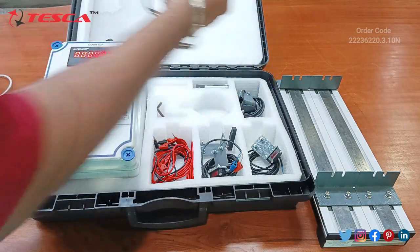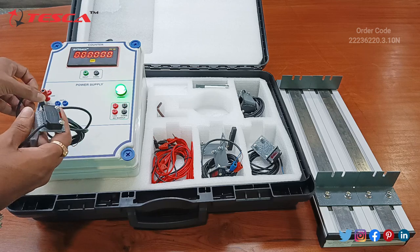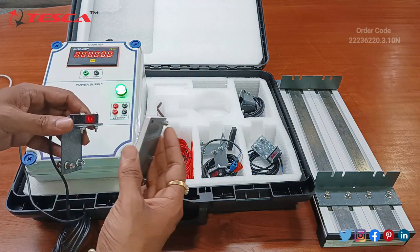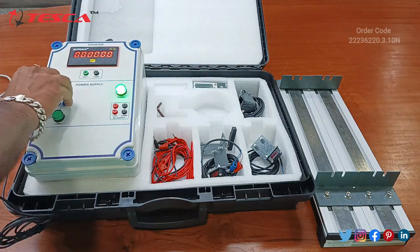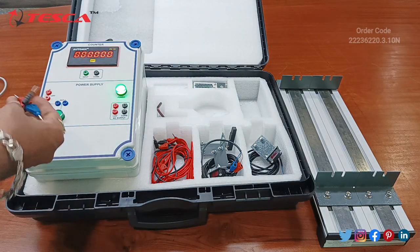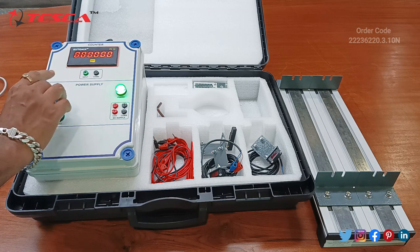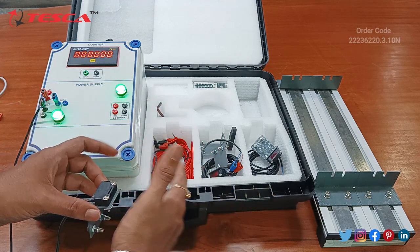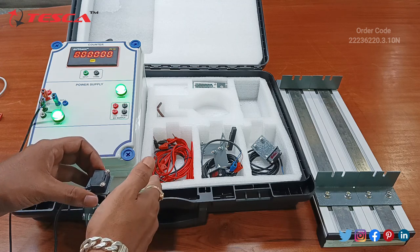Now we will check the photoelectric sensors. Connect the red with the 24 volt and common with the black. This is the reflector — you can reflect it like this. There is another photoelectric sensor as well: connect the 24 volt at the 24 volt port, black with black, and blue with blue. When there is an object, it will detect the object. You can see that this photoelectric sensor works.